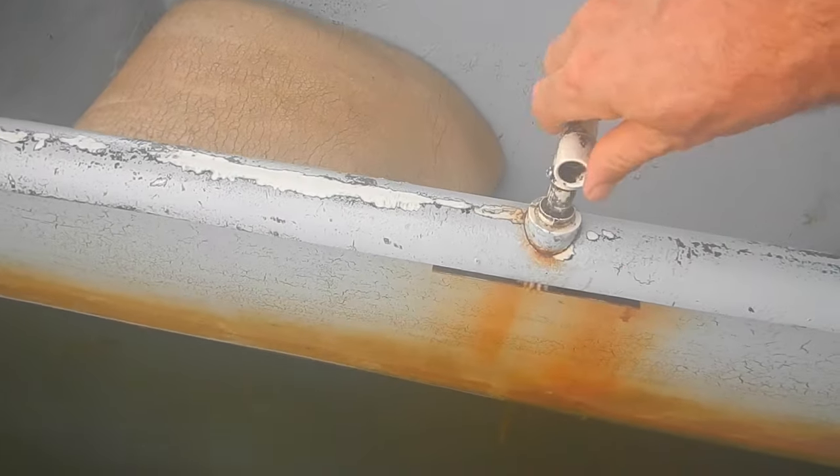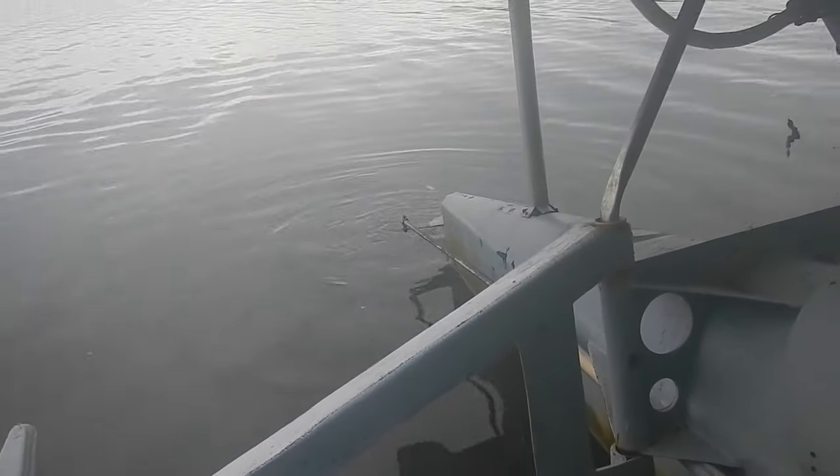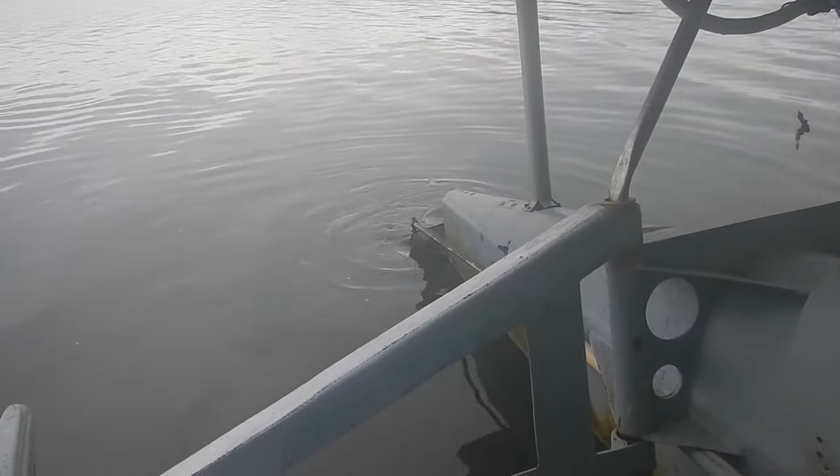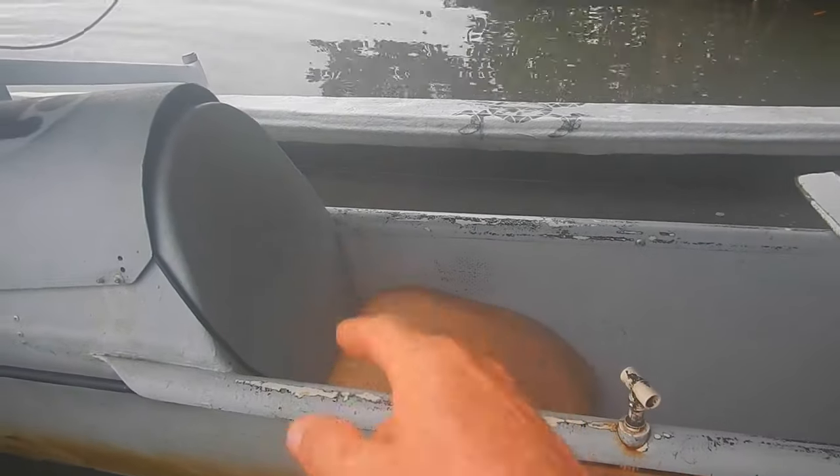Check out how sweet this steering is — it's a little rack and pinion that turns the rudder back there. And it's right where my hand sits when I sit in this chair.